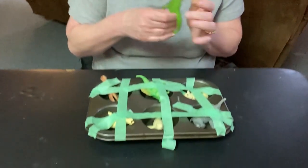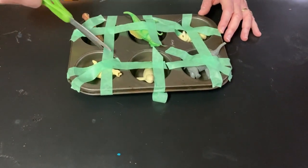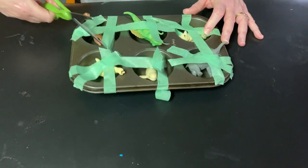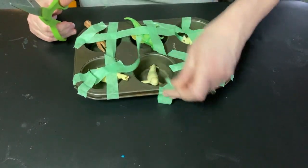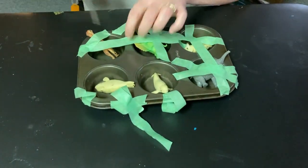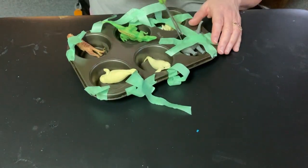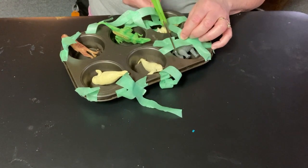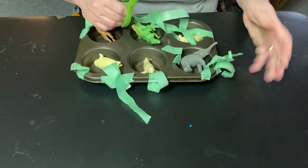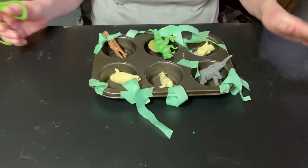So you take your scissors and you cut the tape to get all of these animals rescued. And all your animals are rescued. Until next time, bye for now.